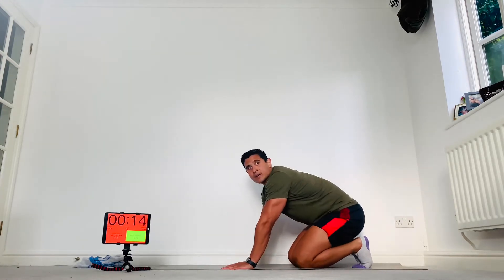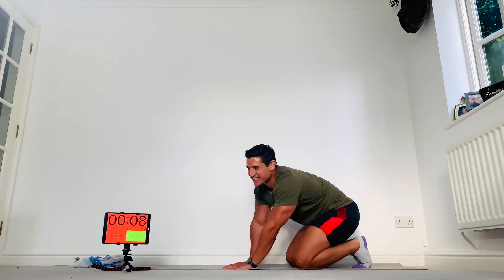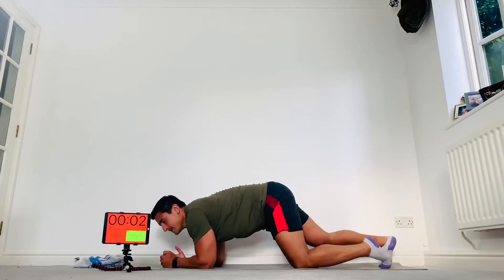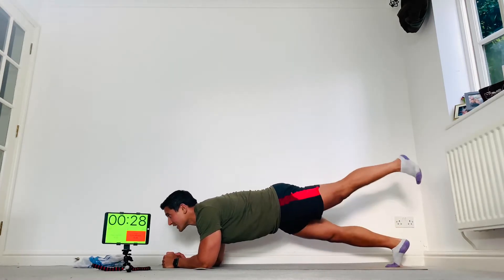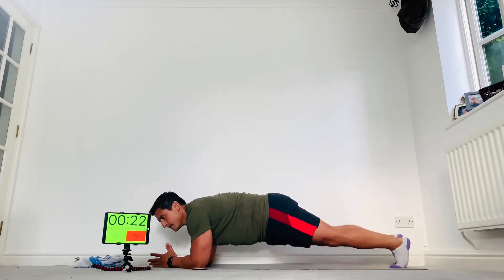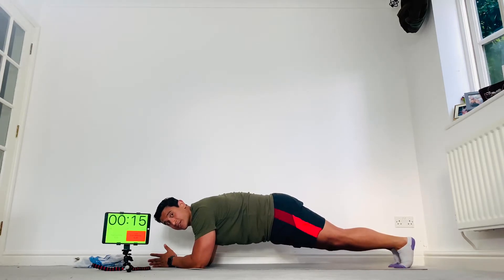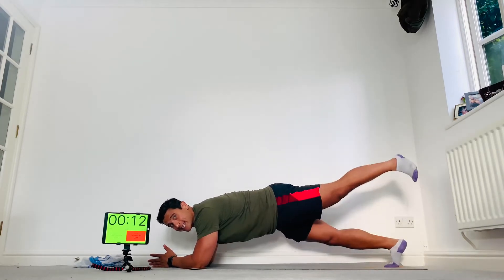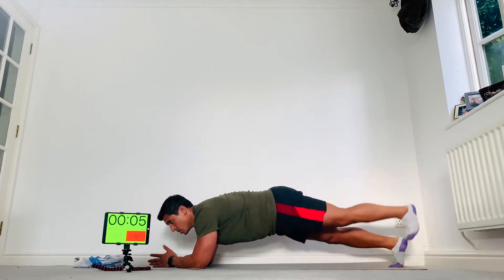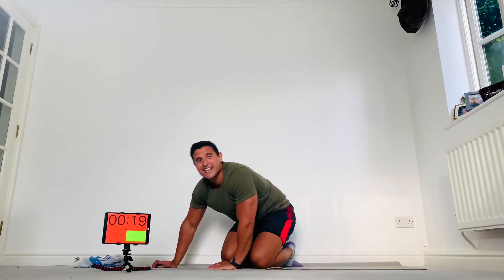Quick breather and into our plank with kickback. Onto your elbows — squeeze the butts and then use your butt to lift your leg up. Come on, keep going — never quit. If you need to, drop down to your knees and just hold a plank on the knees. If not, let's keep going. Last few seconds — well done, rest there. Then onto our squat rotations.